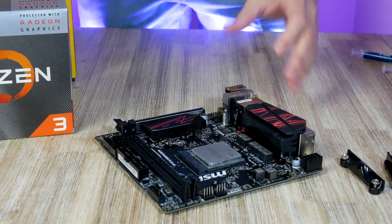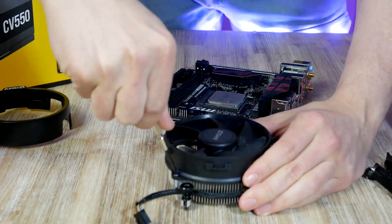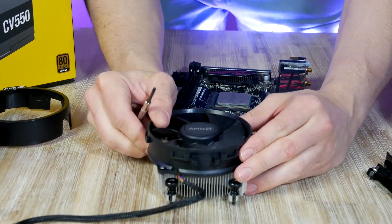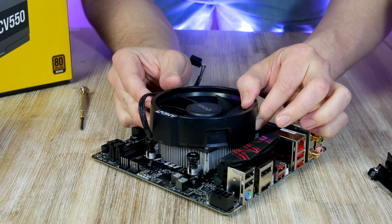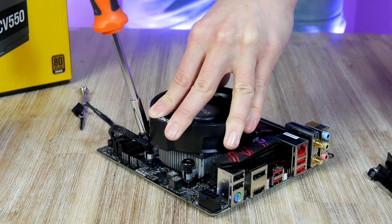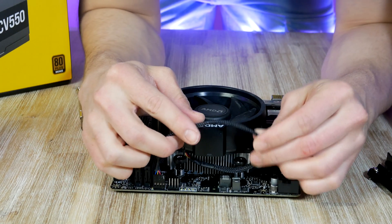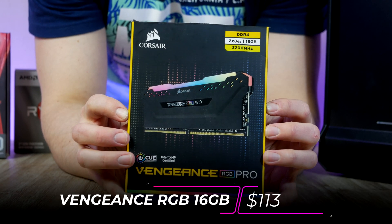Now let's install the included stock cooler. For optimal clearance I recommend turning the fan 45 degrees. The thermal paste is already pre-applied, so line up the cooler with the AMD logo pointing upward, align with the screw holes, and secure the screws in a cross pattern. Don't forget to connect the CPU fan cable to the CPU fan header on the motherboard.